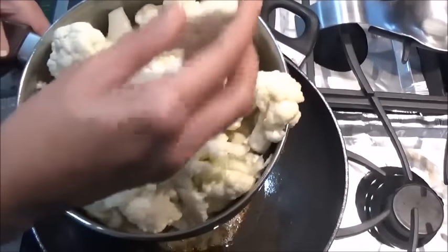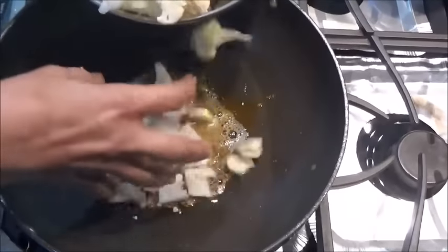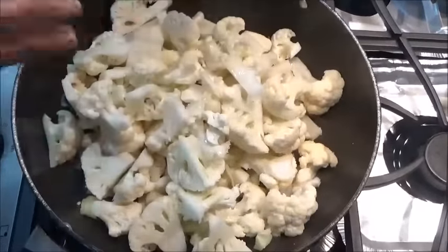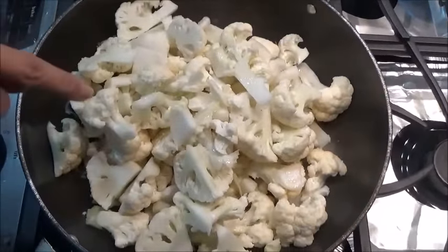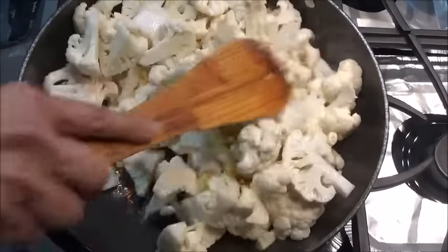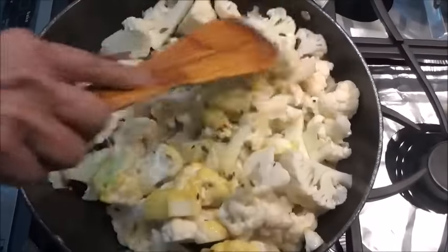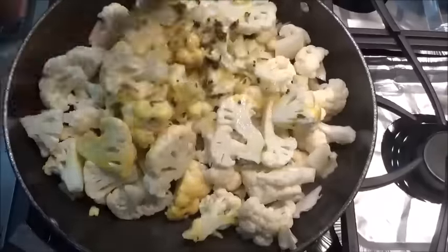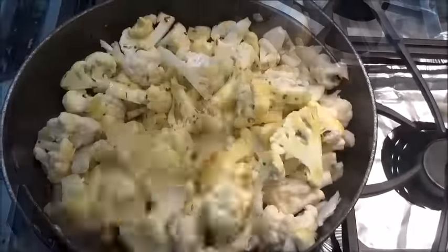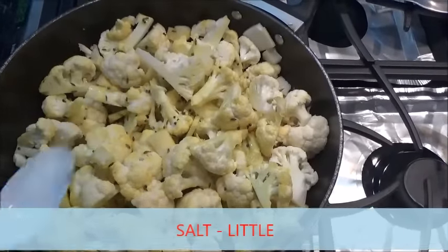This is my washed cauliflower. Don't cut it into very small pieces — it should be something like this. Adding cauliflower inside. I am not going to add potato in this, but if you want you can add potato. Just a little of salt — just little, you can add more afterwards.